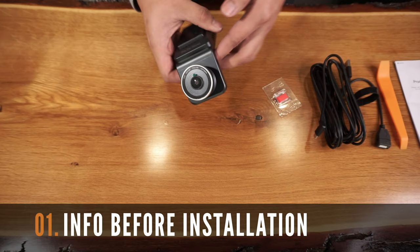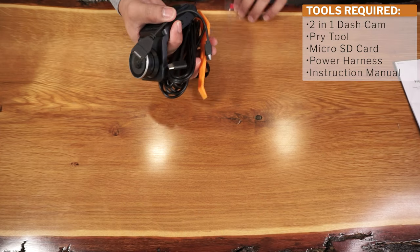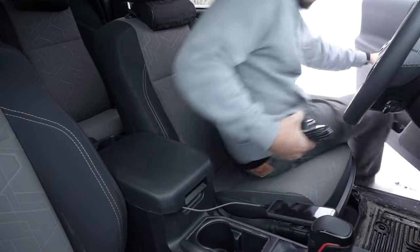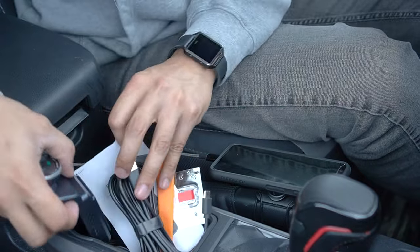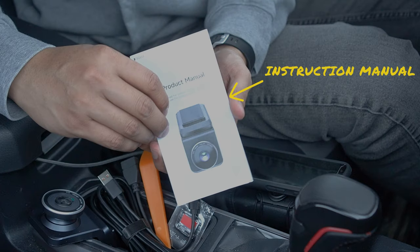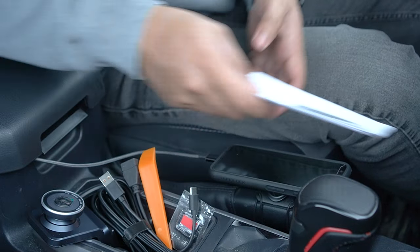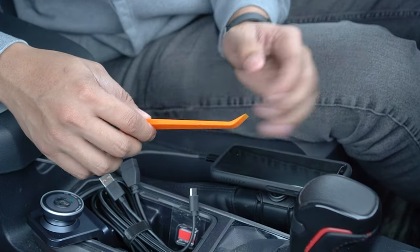Before starting this installation, let's go over some important information. This process is meant to be a simple plug and play with no special tools required other than during cable management. The instruction manual will have all the details on product specifications and key definitions of the CarPlay interface. This pry tool can be used to hide the power wires and make for easier cable management.